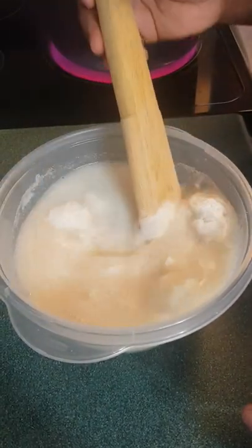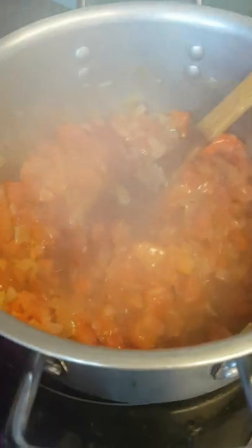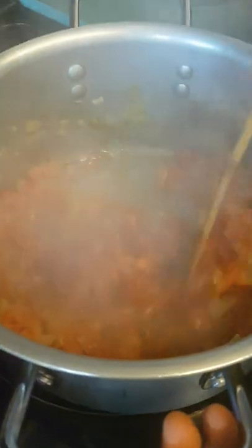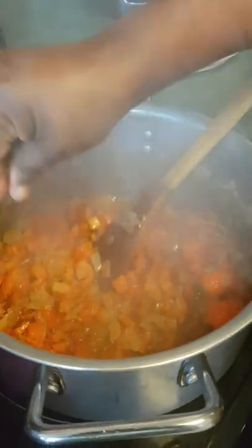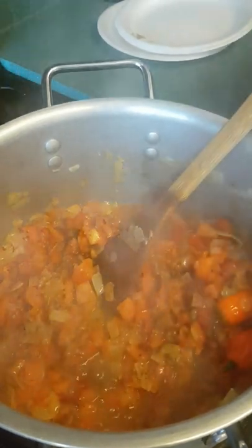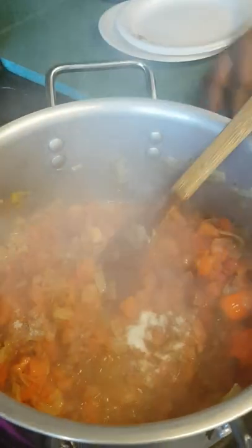I'm just mixing to have a nice paste. My tomato is nicely cooking, so I'm going to add my Maggie — this is the seasoning — and salt. Keep turning; it's not too hot.